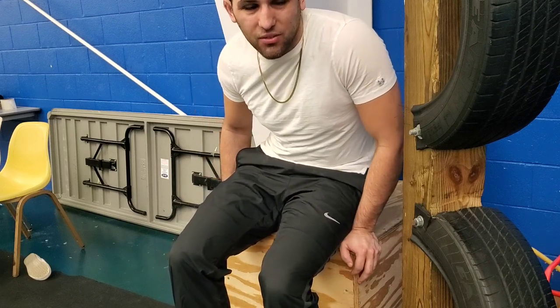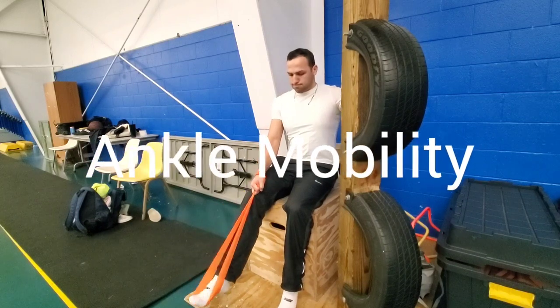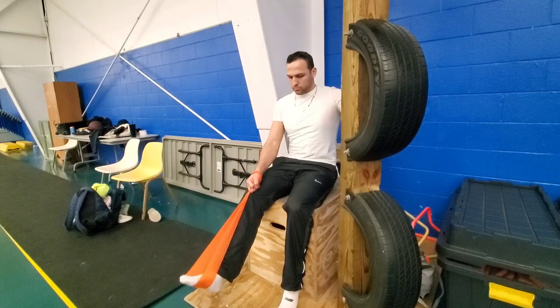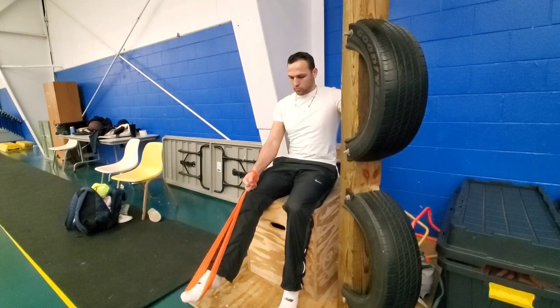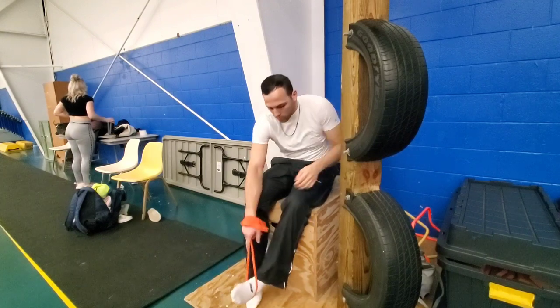The next thing I'll do is just a little bit of ankle mobility. Running on hard surfaces can be tough on your joints, so just getting a little band here and working out the ankles to get them ready for the day since I'll be jumping and sprinting.